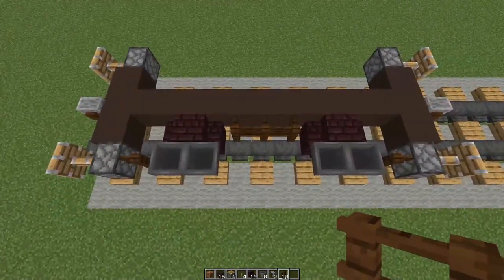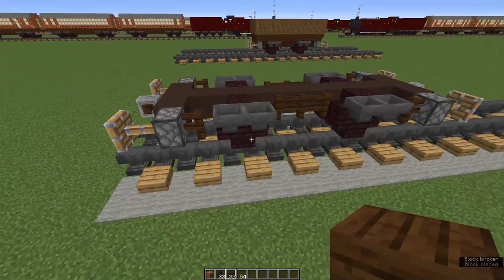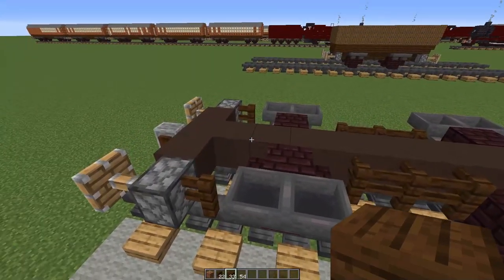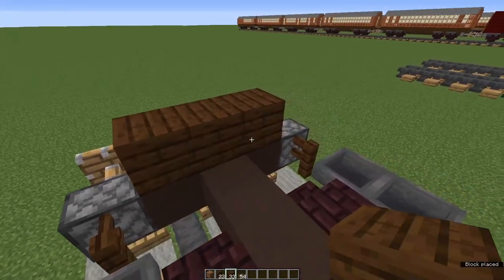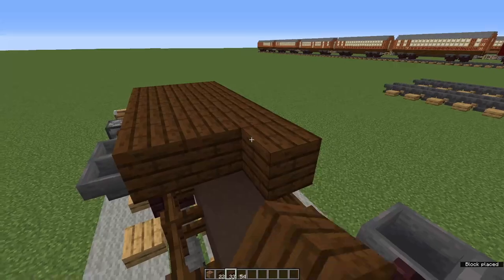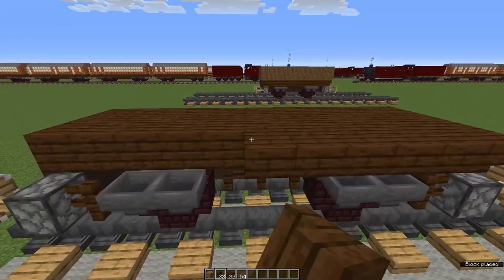Now repeat all this on the other side. That's your undercarriage done — let's move on to the bed of the truck. Grab your dark oak blocks and starting at one end we're going to fill in three rows all the way down the length of the wagon. Then put dark oak stairs upside down right the way along both sides.